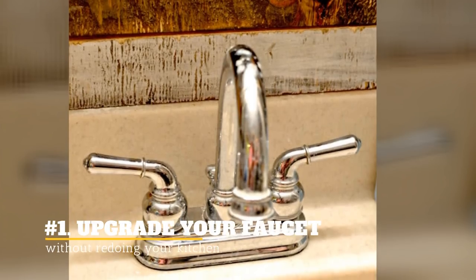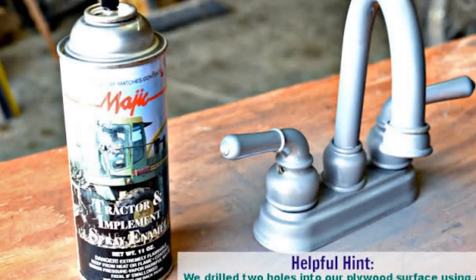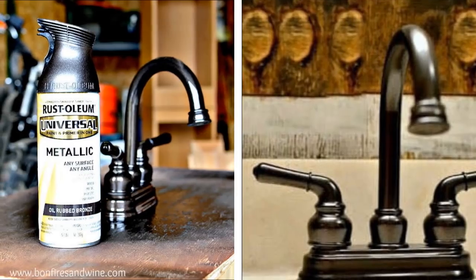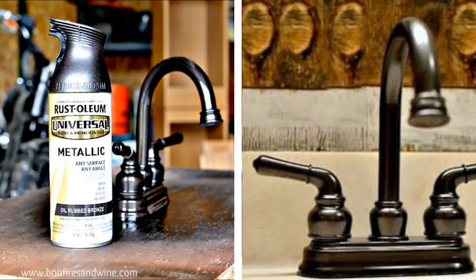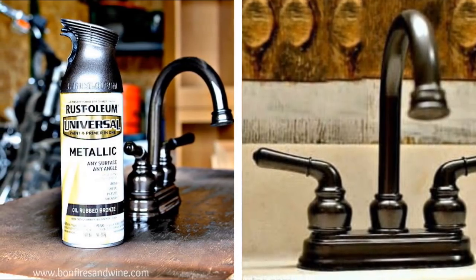1. Upgrade your faucet without redoing your kitchen. You can save tons of money by spray painting your faucet with a metallic color of your choice. It can be rustic or glittery, depending on the theme of your kitchen. Simply spray paint the one that you already have — no need for a new expensive faucet.